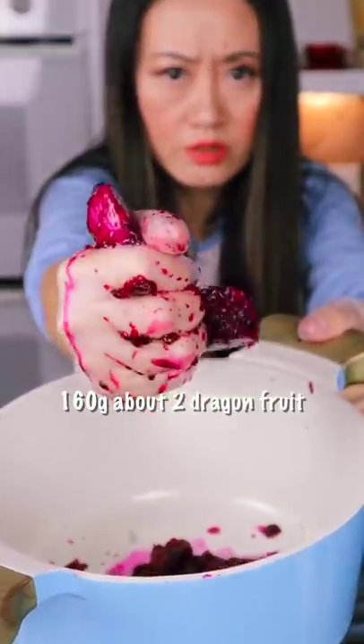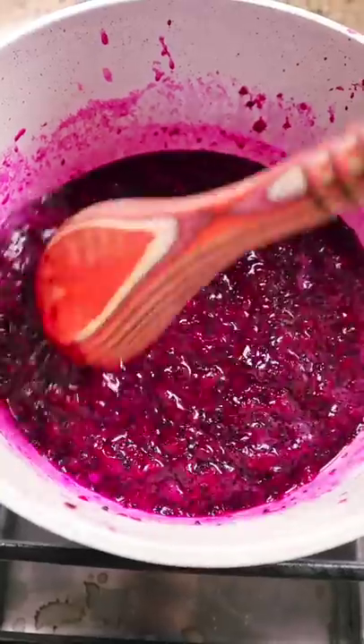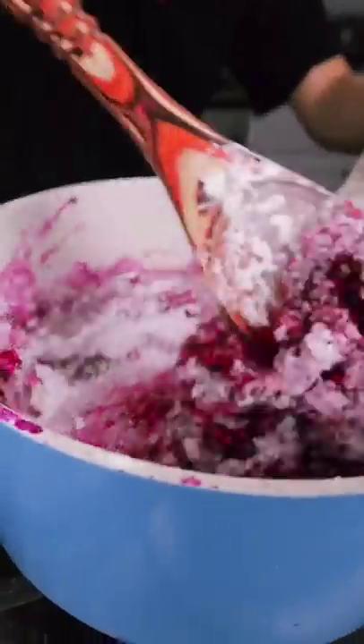First, we crush the dragon fruit in the pot. Then add two tablespoons sugar. Then cook the dragon fruit and sugar to boil until you see bubbles. Next, add agar agar powder fast. Then start mixing, mixing until you see it become like a dough.